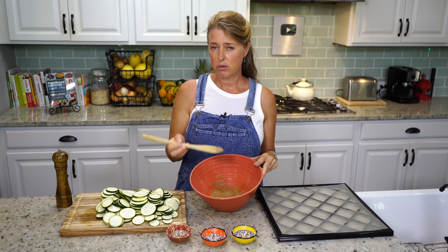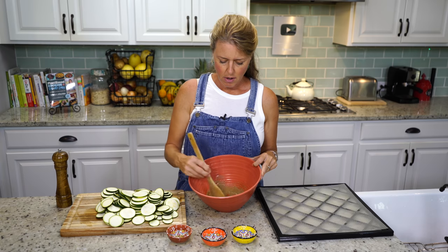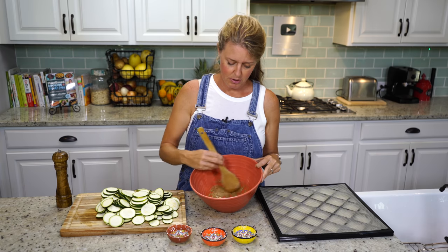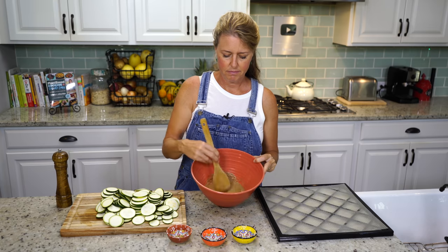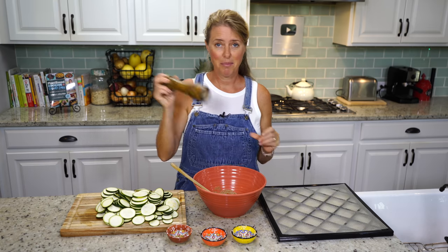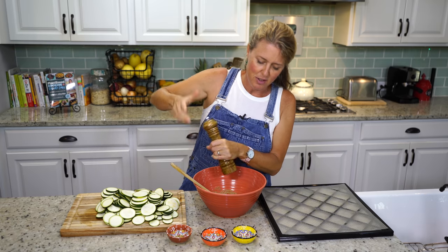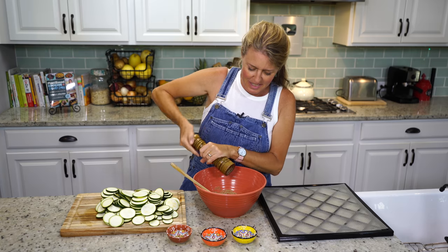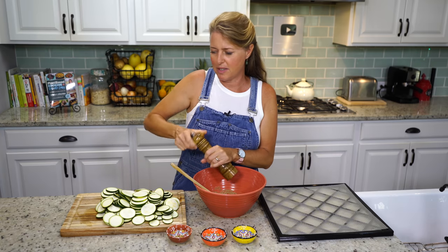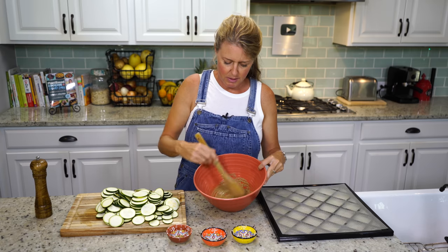And if you have a gluten intolerance or soy intolerance, you could also use coconut aminos — that's a good option. So you're just going to stir it up lightly. Oh, and I forgot pepper — that's my favorite ingredient in here. Salt and vinegar chips with a little pepper gives it a little bit of a spicy bite, which I really like. Just kind of generally mix that up.